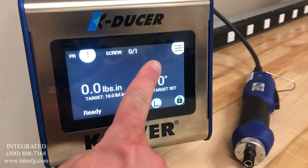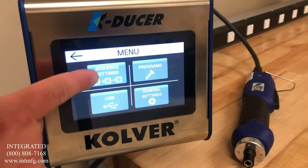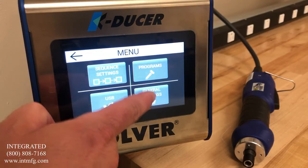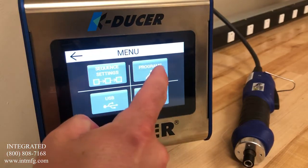To enter the setup menu, you press the menu button found in the top right corner of the screen. Once in the menu settings, you will see we have sequence settings, USB settings, general controller settings, and program settings. All torque, angle, and other process controls will be found under programs. To enter this menu, you press the programs icon.